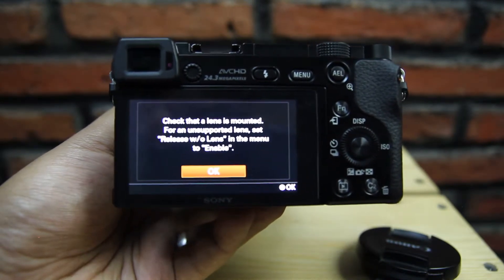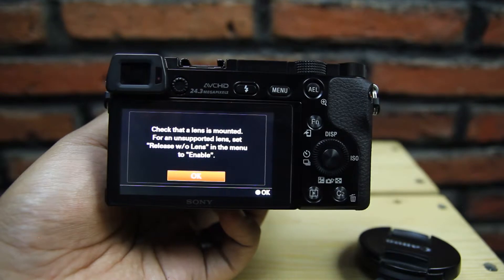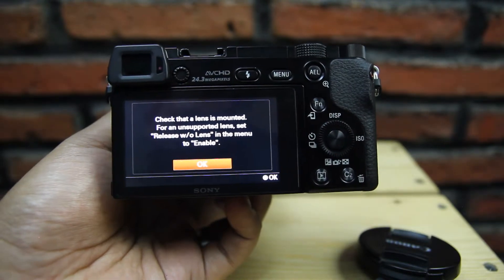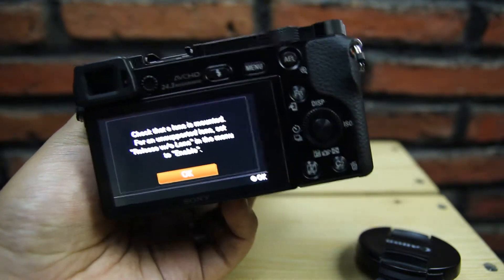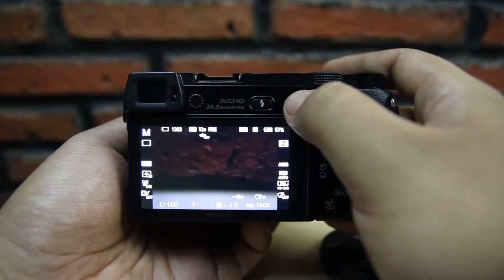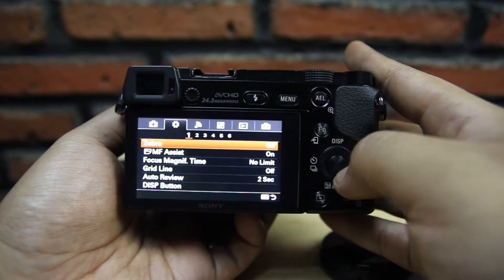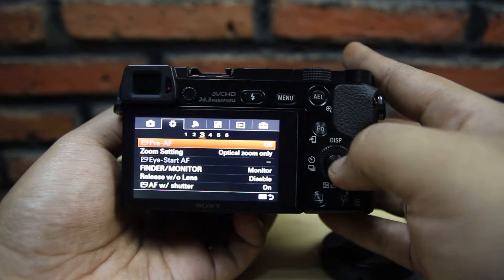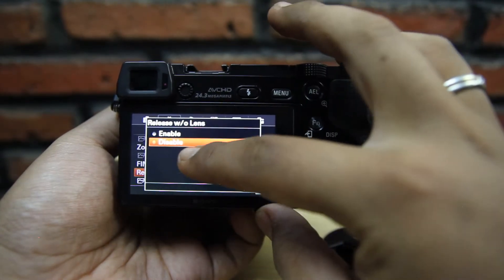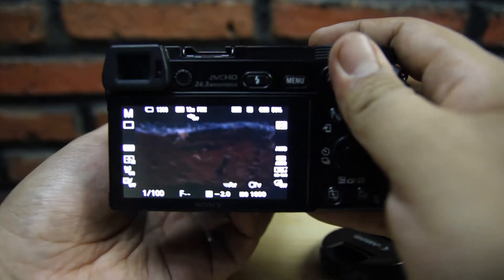Satu lagi, ketika kalian pakai adapter manual karena di sini tidak ada pin, untuk seri A6000 pasti dia meminta untuk setting lagi. Kita harus mematikan atau mengaktifkan 'Release Without Lens', jadi ini mengizinkan kamera mengambil gambar tanpa lensa. Kita masuk ke menu setting, cari menu nomor 3, masuk ke 'Release Without Lens'. Kalau aslinya disable, kita harus ganti ke enable dulu. Sekarang kamera sudah bisa digunakan.